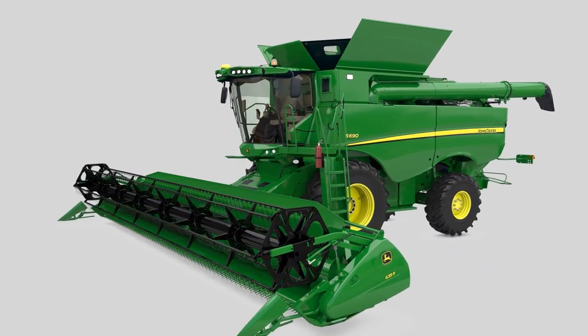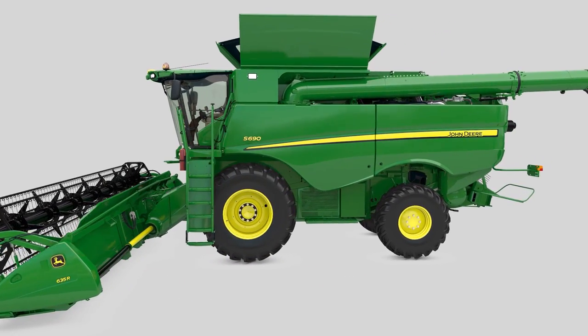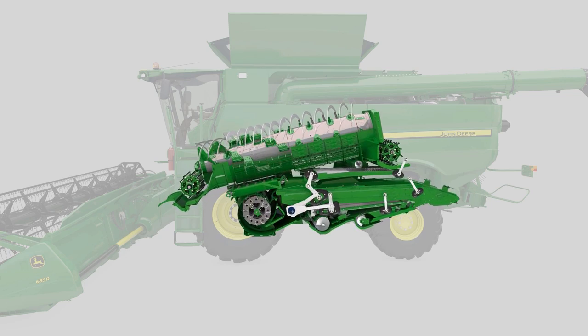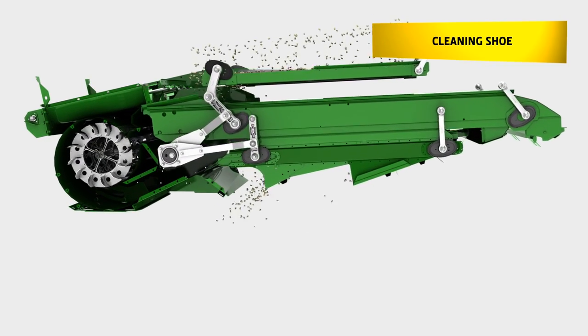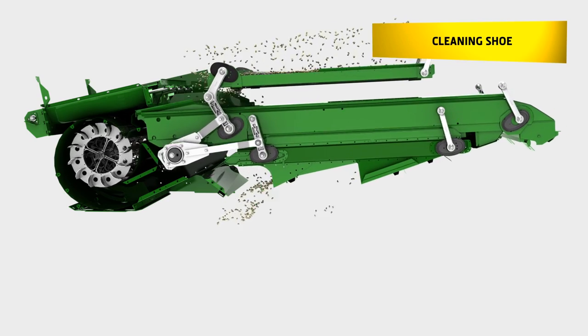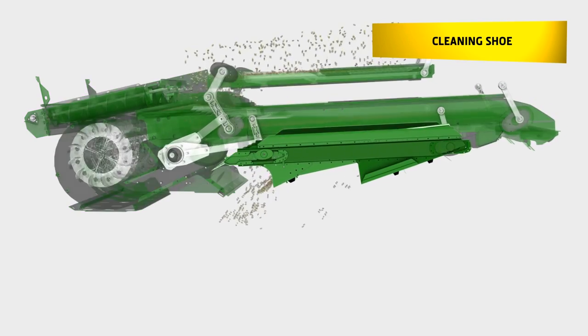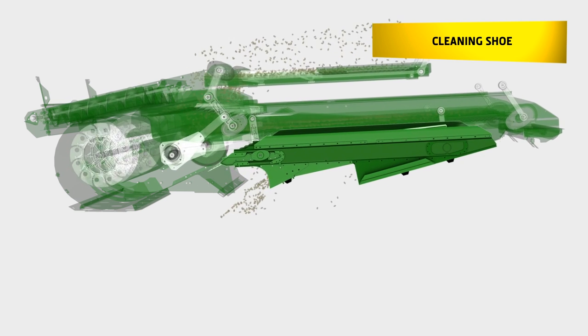Over the last few years, the new S-Series has been constantly updated to achieve even higher capacity levels. In order to cope with the increased output, John Deere has designed a new cleaning shoe to handle the higher material throughput from the rotor. The new Dynaflow Plus cleaning system offers a 12% larger sieve area compared to the previous cleaning shoe, and features one of the largest cleaning shoe areas on the market.